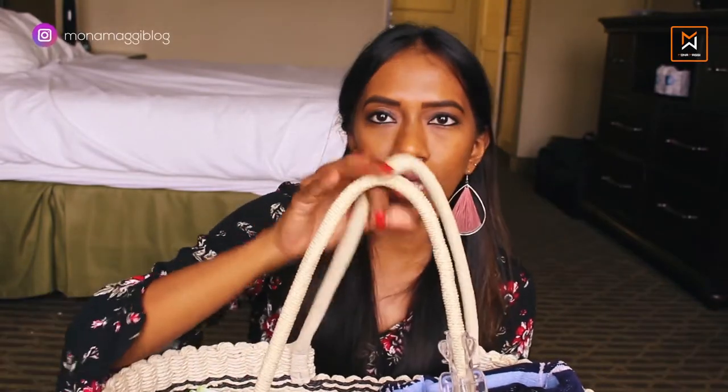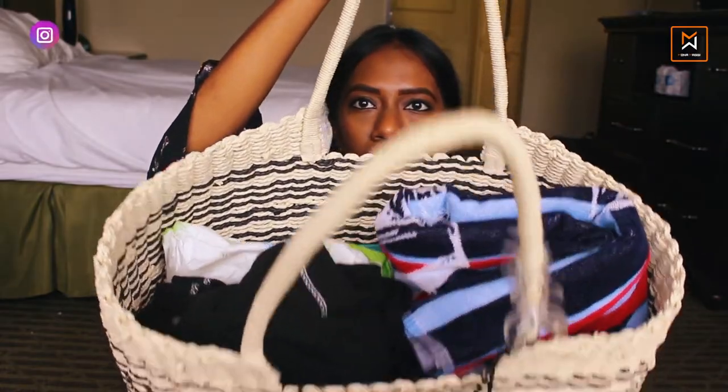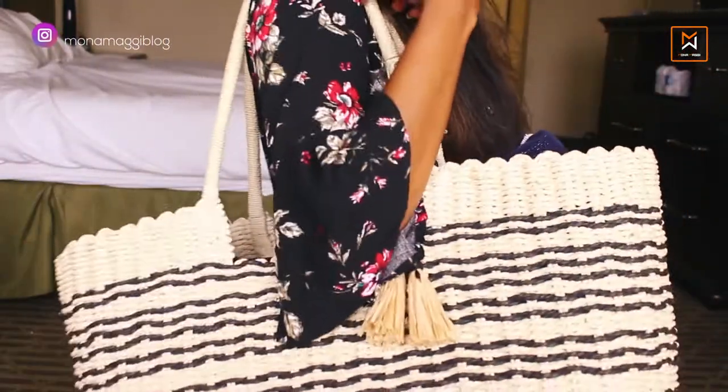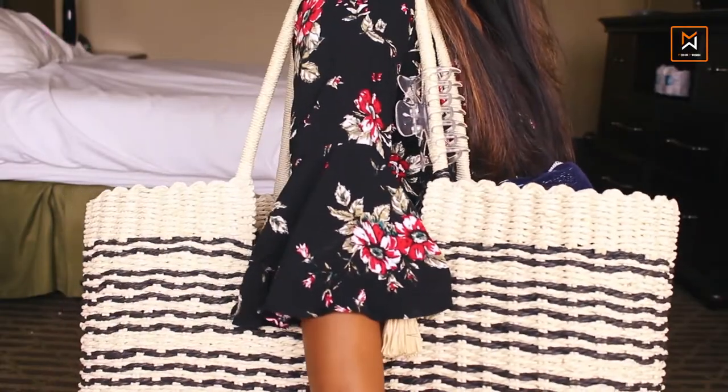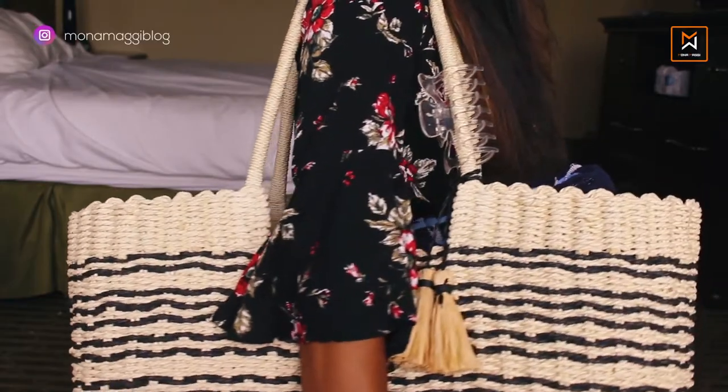This is how the bag looks from the top — as you can see it is pretty spacious. I can easily carry it over my shoulder like this. I've put some shots of me wearing this bag throughout the video. It's pretty big, but that's the size I need to put all the essentials for the beach.